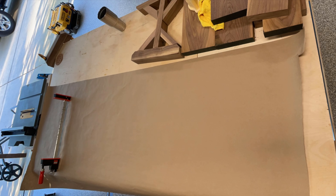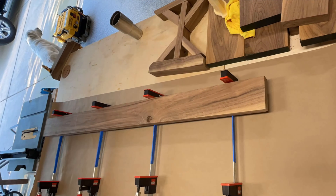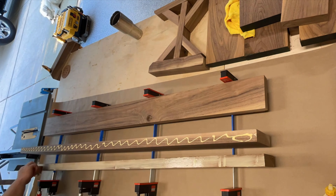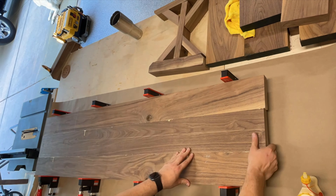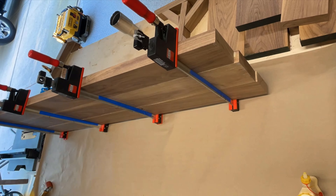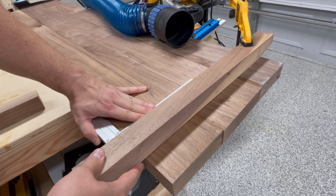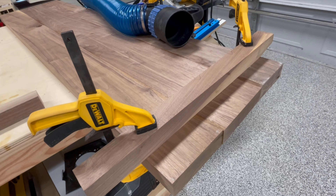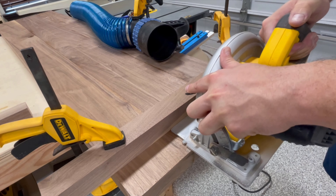For the glue-up I put down some butcher paper, got out four parallel clamps, and used Titebond 2 to complete the glue-up. This is one of the smaller and simpler panel glue-ups I've done, so it's pretty straightforward. I try to wipe off as much excess glue as I can to make the sanding process a little easier. Once that dries, I use compression clamps and a straight edge of walnut with my circular saw to put a nice clean edge on the ends of the bench top — I'd use a track saw if I had one.